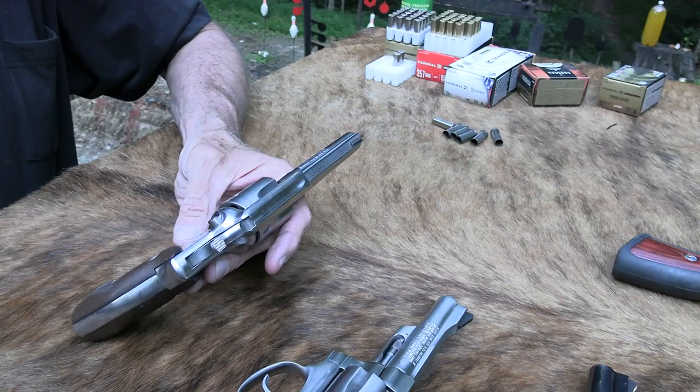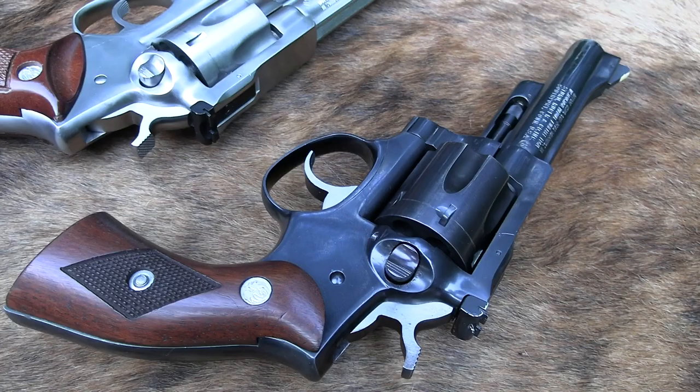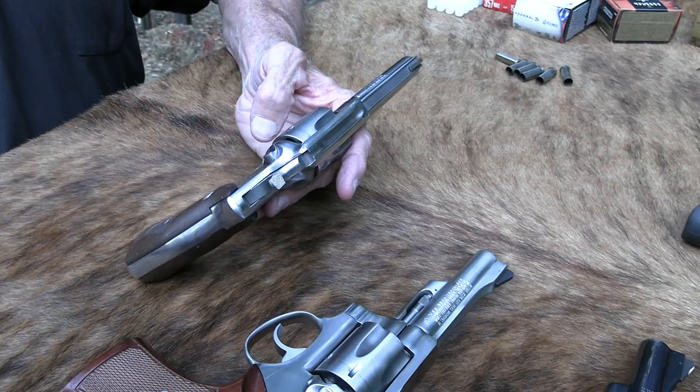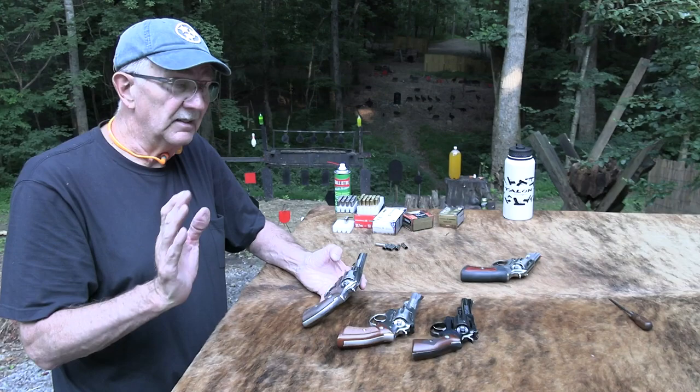The Security 6 is a cool gun. I confessed my sins in that video — I neglected learning about these for so many decades because I was eaten up with Smith and Wesson and Colt. I just didn't really learn what was out there as much as I should have. So many guns, so little time. I apologize for just now getting to the Security 6, the Service 6, the Speed 6. Ruger made about a million and a half of these.